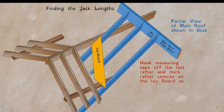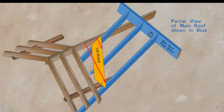Next, calculate the length of the jacks that go down onto the lay board, shown in yellow. Hook your tape off the last common rafter, put a mark on the lay board, then slide your tape up the rafter and mark the second jack position further in — depending on your rafter centers, typically 400 millimeters or 16 inches. Mark the rafter centers onto the lay board, run the tape out again, and mark the second center for the last jack. Those two marks show where the jack lengths will be measured from.